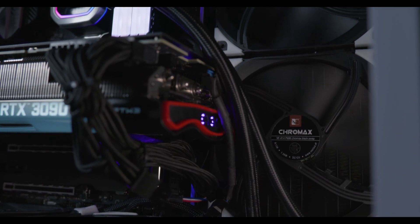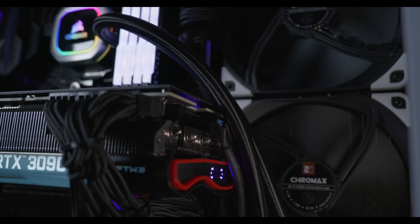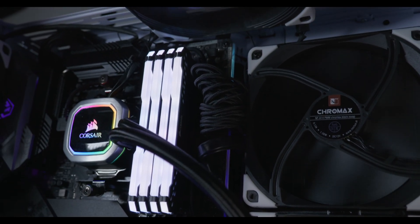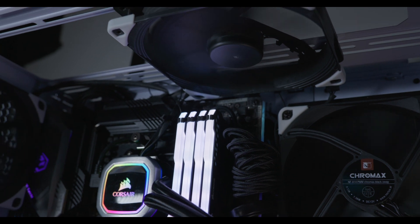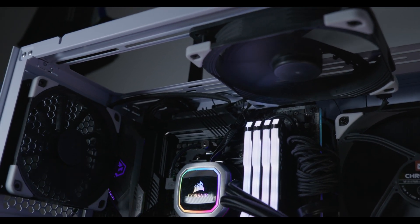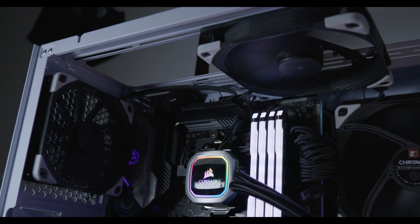In the Lian Li Dynamic Mini I put the AIO on the side panel, so the CPU is bringing in fresh cool air. Typically the CPU, even when gaming with something like Cyberpunk, is going to get a little warm but not crazy warm where it's really going to affect the temperatures of your GPU too much — especially if it's coming in through the side — and then you have the top of the case as an additional exhaust.